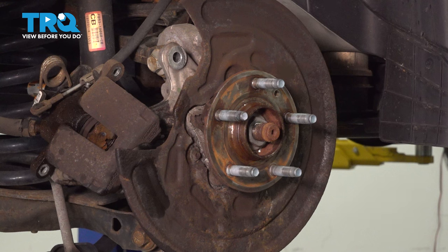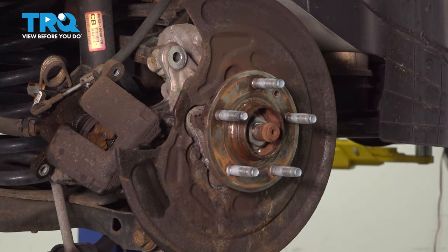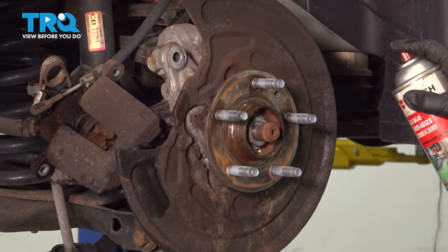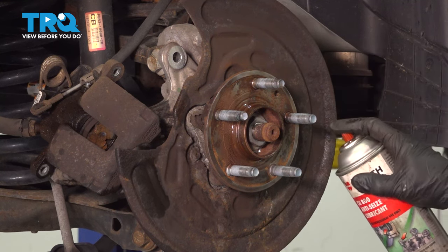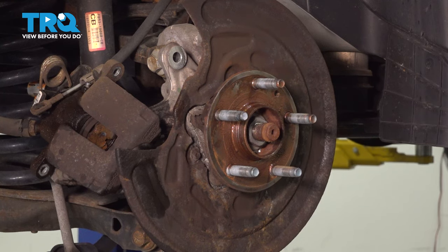Now I take some copper never-seize because it's high temp. You can brush on the silver or the gold — I recommend the gold all the time because it's higher temp, so when this rotor gets really hot it won't break down. You really just want to focus on the center of the hub, and that's good.